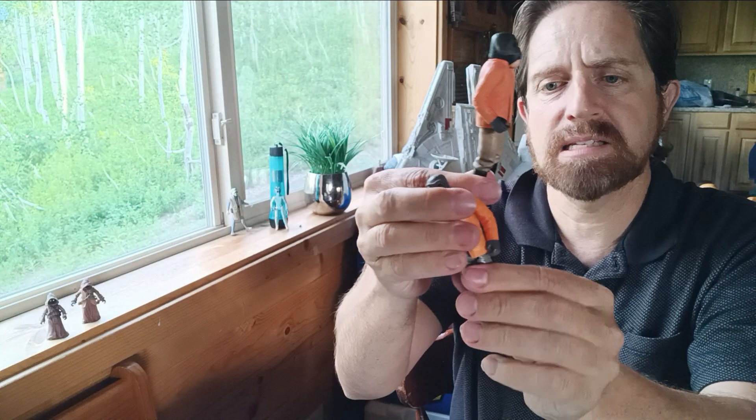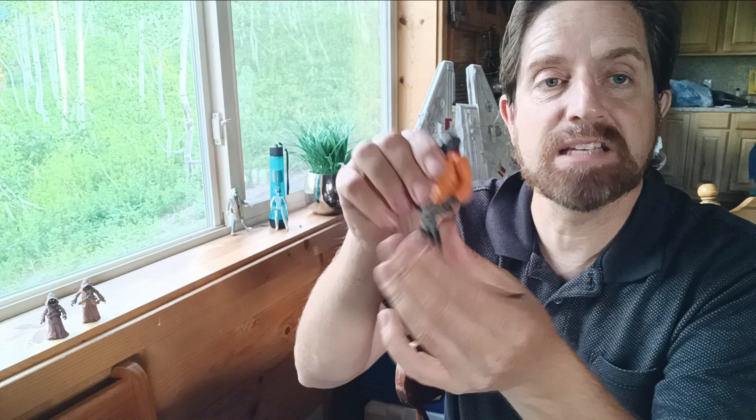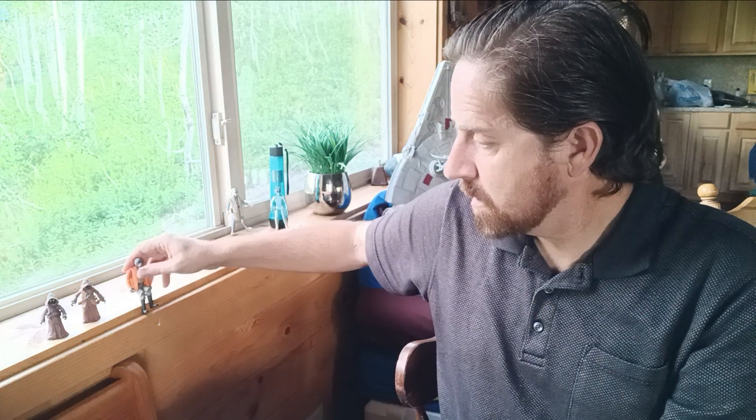So this one has two more points of articulation — this one has six points and this one has eight. But for a bar, bendy knees is super important. Wouldn't you agree? I'm waiting for you to agree. Although I don't believe Ponda Baba was ever sitting, so it's okay if you disagree.